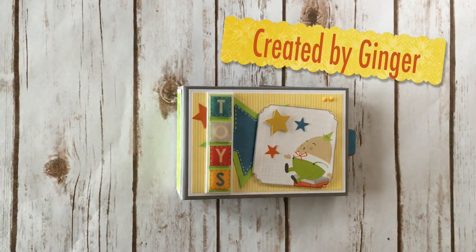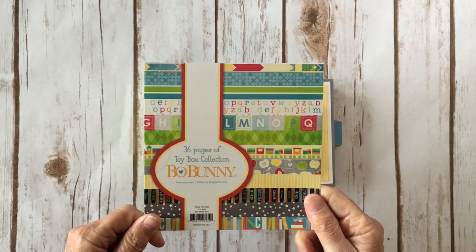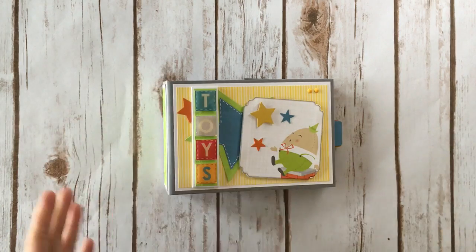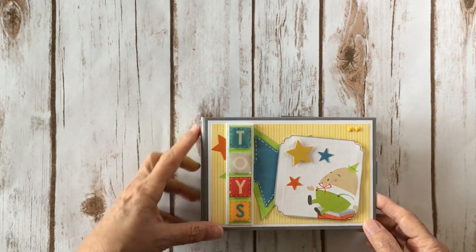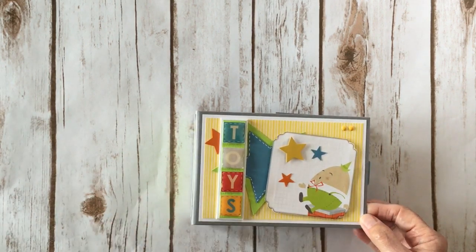Hi, this is Ginger from My Sister Scrapper. Today I want to share a little mini album project with you. I created this project using the Bow Bunny Toy Box collection. I used the six by six papers, a sheet of 12 by 12 cut aparts, and another sheet of 12 by 12 for the inside photo mats. I had shared with you earlier a mini album using Photo Play Summer Daydreams paper, and this is the same style — I just wanted to show you how it would look in a different paper collection.